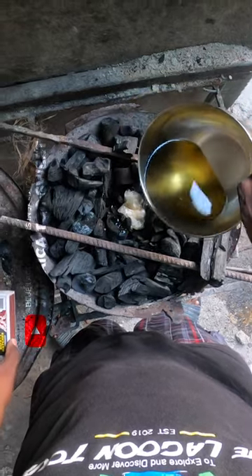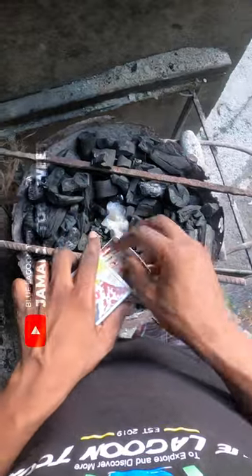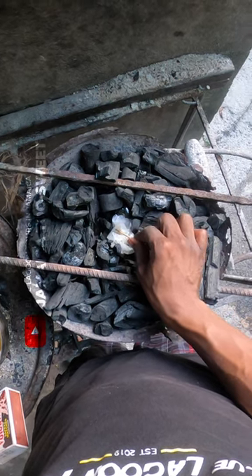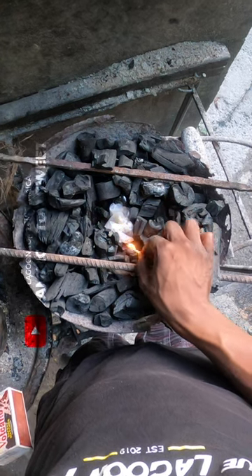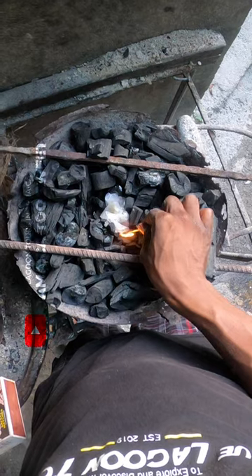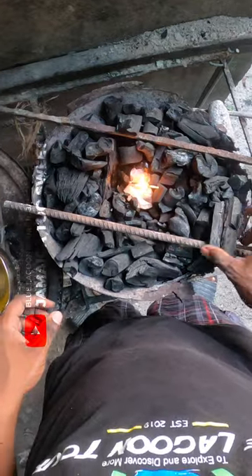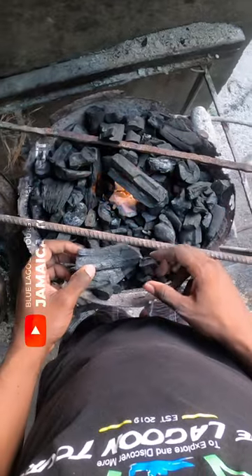Make your tissue soak. Then get your match or your lighter or whatever and light it. This won't go out — this will never go out. And then pack your coal pan.